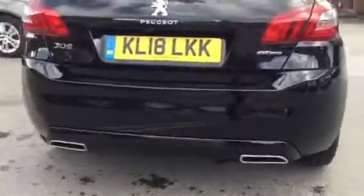And around the back, across the bottom, you've got your rear parking sensors.